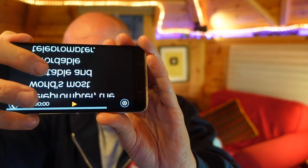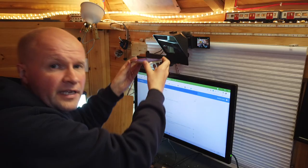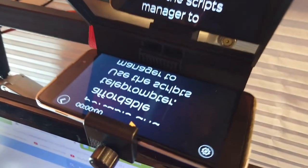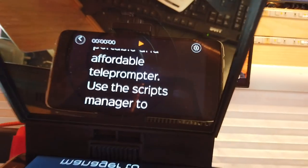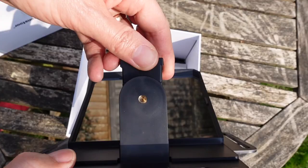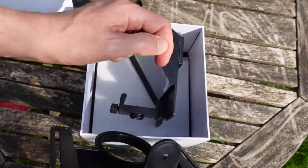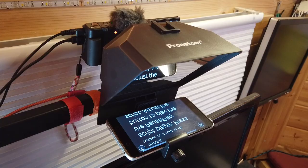In real life on the phone, the writing is all mirrored. When I put this in front of the teleprompter, you can see that the mirrored writing is reflected in the glass so it reads the right way round.